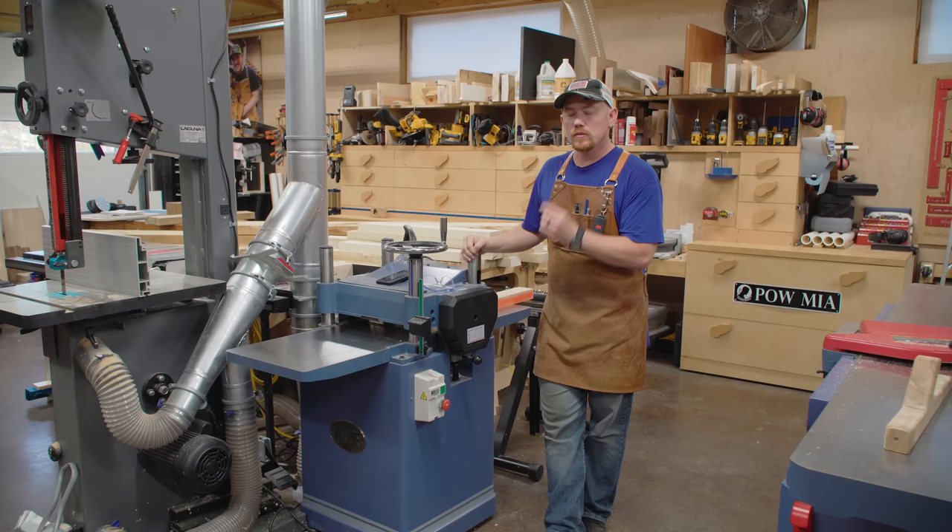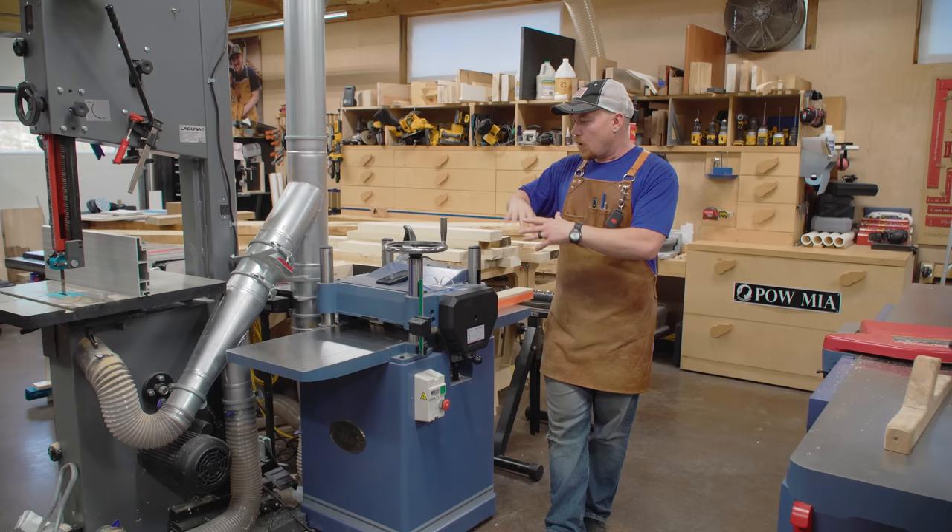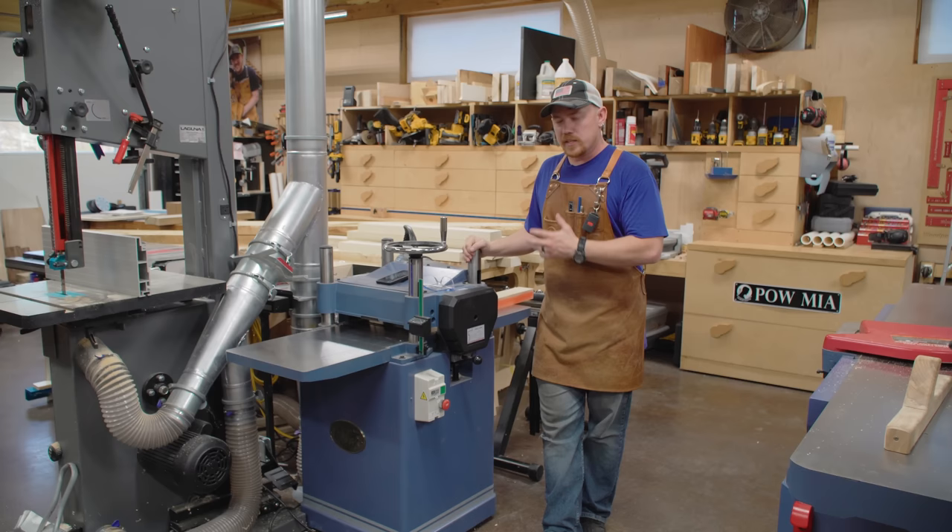This is not a tool review. In my opinion, a tool review goes through all the bells and whistles, specifications, all that good stuff. I'm not going to do that. I'm just simply talking about my experience with the machine.